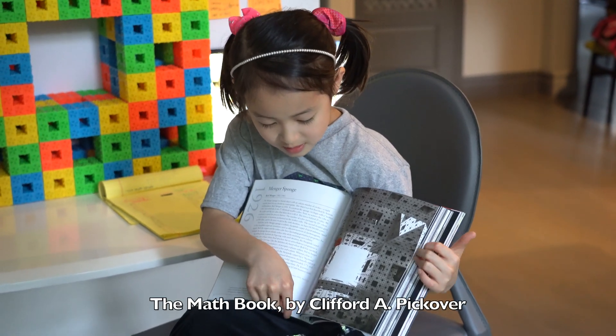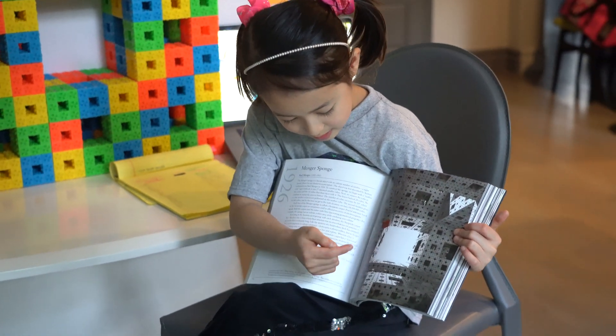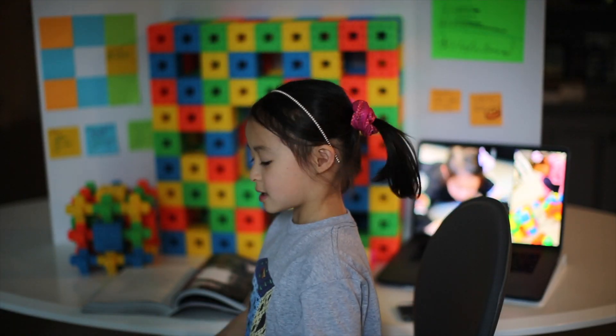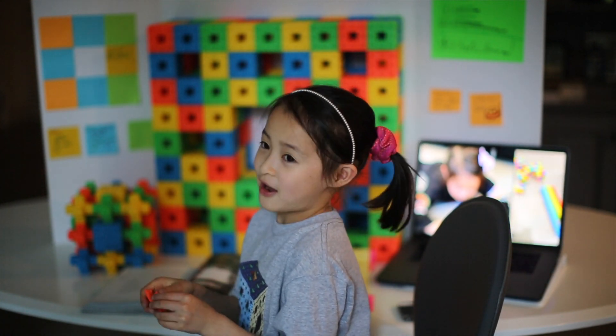This is Mender's Sponge Level 1 and Mender's Sponge Level 2, which is the inside of it. And I don't know why there's a baby. So how you make it is you have a flat piece, and my dad got a thousand of them.